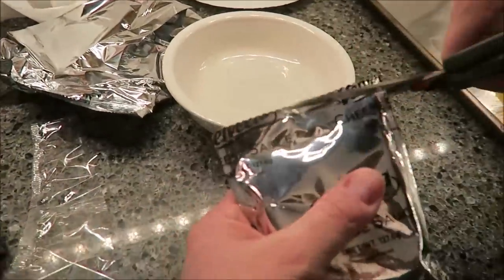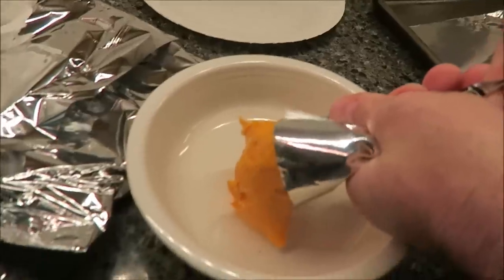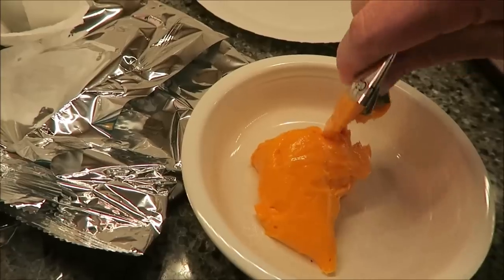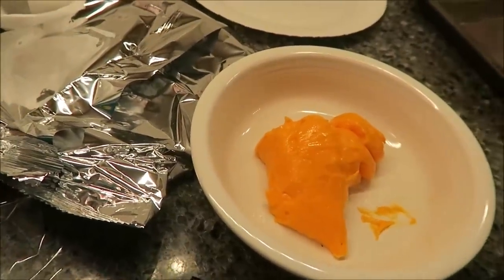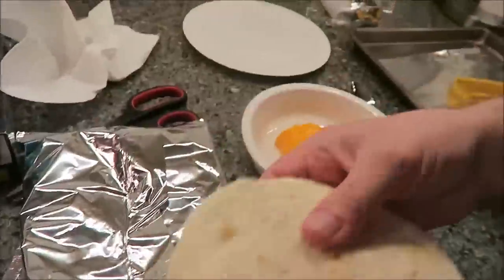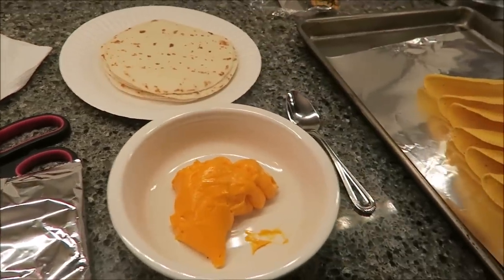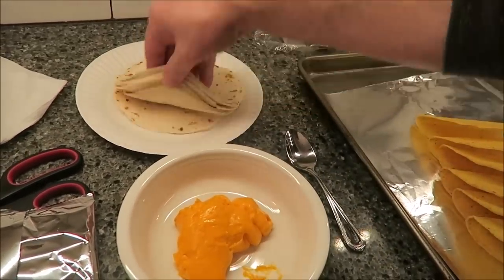Here's the Velveeta — I'm going to put it in this nice white bowl so you can see the orange color. You'll want to heat the Velveeta sauce up; it only takes a minute total. Put it in the microwave for 30 seconds, stir it, then go another 30 seconds. The flour tortillas just take 30 seconds too — take them out of the package, put them on a plate, place a paper towel on top, and microwave for 30 seconds. Do that right before you're ready to eat.